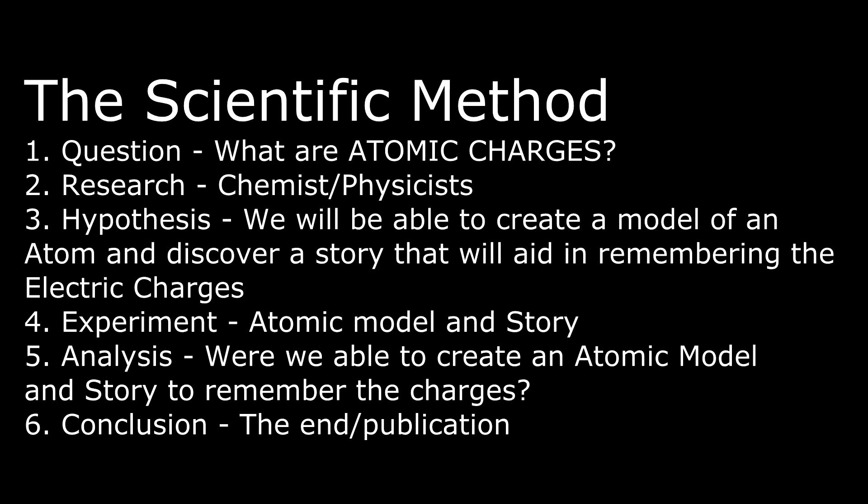The scientific method, it's so easy. The scientific method, it goes one and two and three.